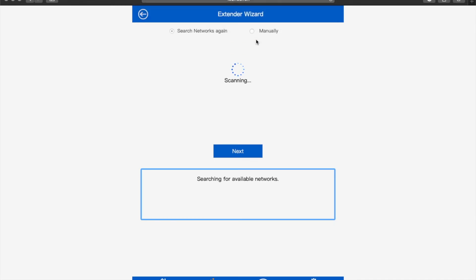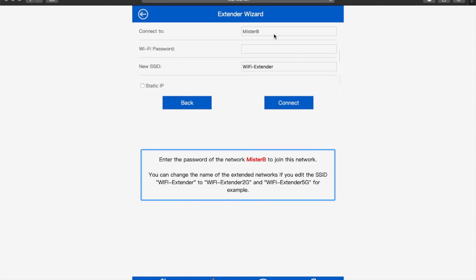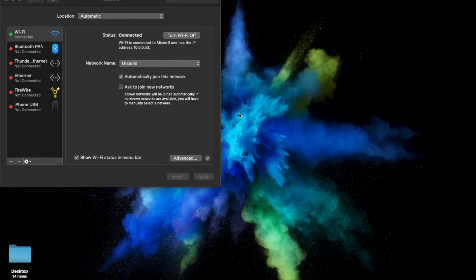Once that's complete, it's going to begin searching for available Wi-Fi networks. Once it brings up the list, you can select whichever Wi-Fi you're trying to boost. Once you have your network selected, use the password you typically would and sign in to connect. Once that's done, you'll be able to rename the extended network from the Wi-Fi repeater, then enter whatever password you usually use for your normal network, and you'll be able to connect.